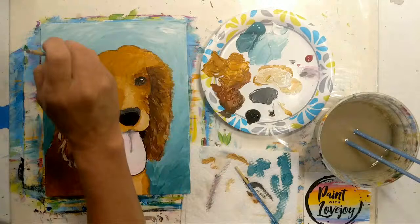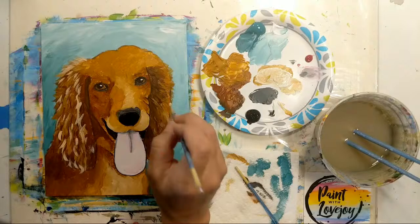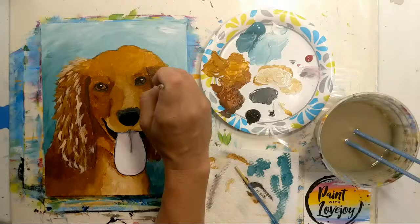This is something you could paint today, keep painting other things, and then come back in a year from now and paint it again. You'll be amazed at how much easier it is and how much better you've gotten — it's nice to have that visual documentation of how far your skills have evolved.